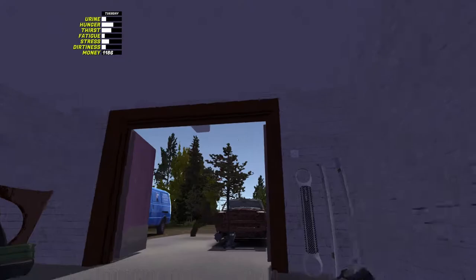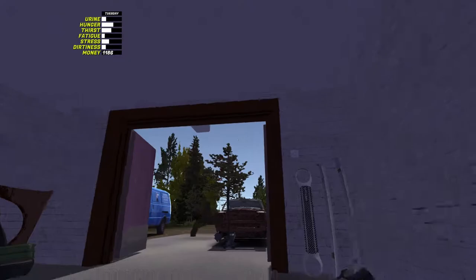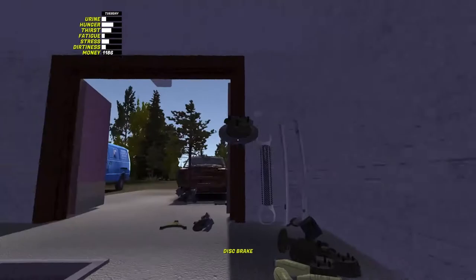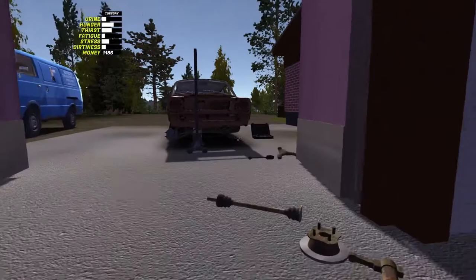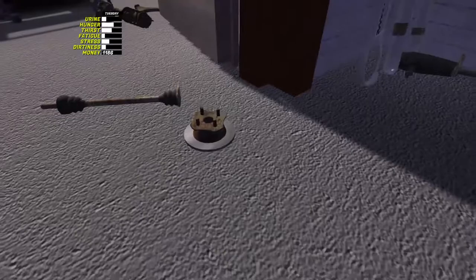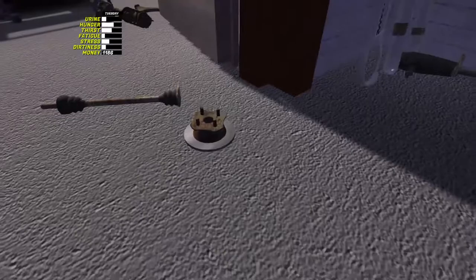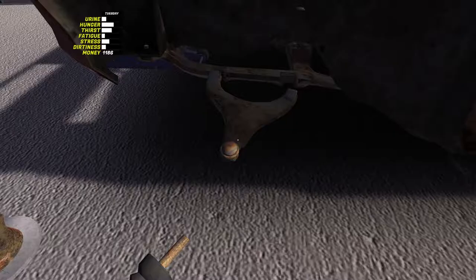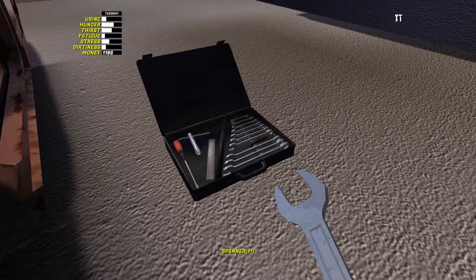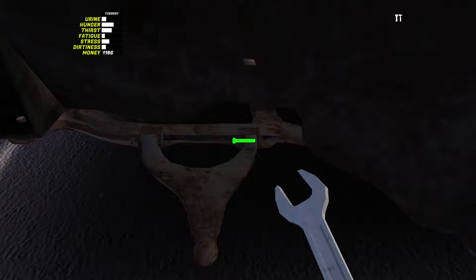So, repeating the process before - we've got wishbone, steering joint, hub, brake disc. We'll take the half shaft and suspension. The thing I like about this is you don't have to worry about breaking anything, so you just throw it. I'll start with the wishbone - pop that on. 10. Get the 12 now again. Now it's 10.